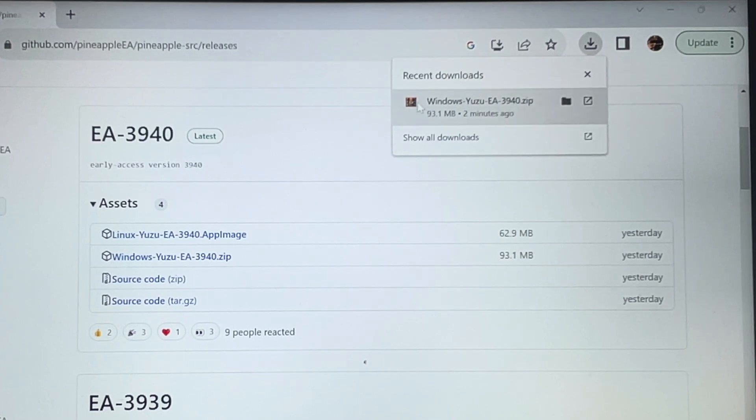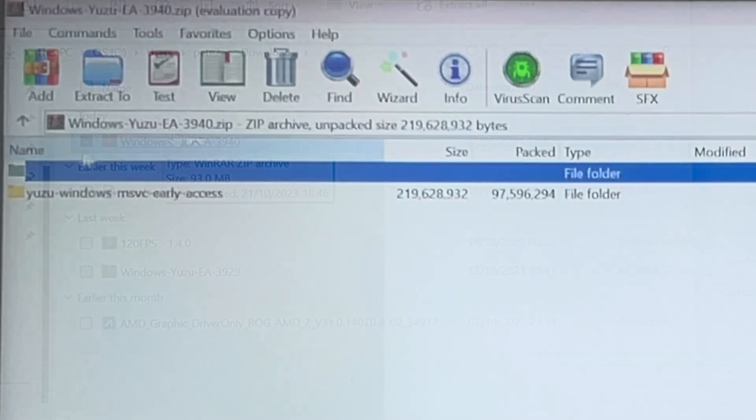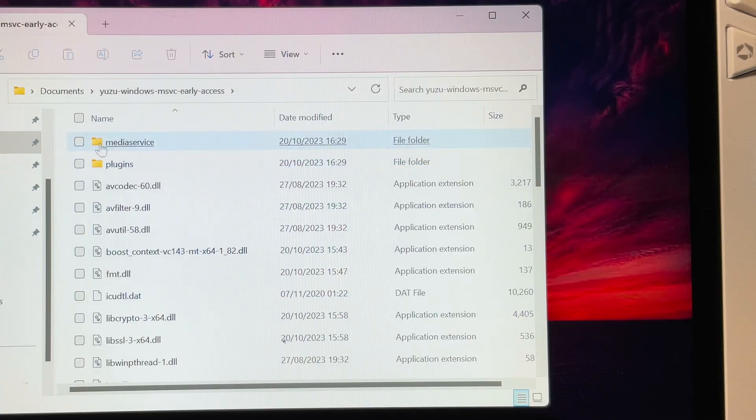For step two, simply go to where the zip file is downloaded — in my case the downloads folder — and unzip it to where you want Yuzu installed. This is what the Yuzu unzipped folder looks like.